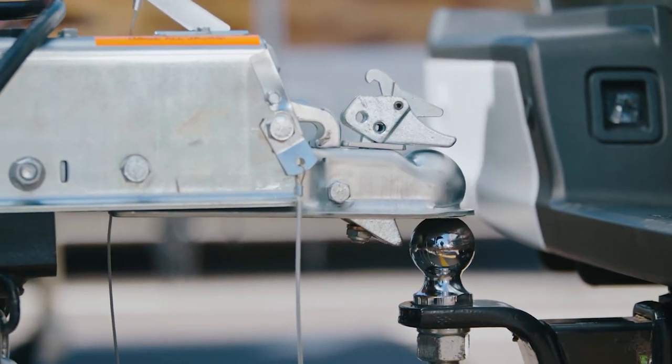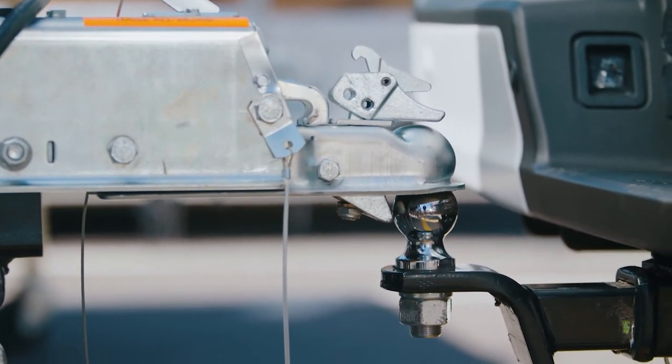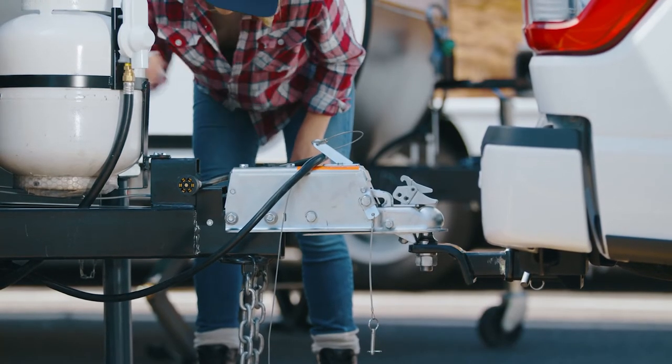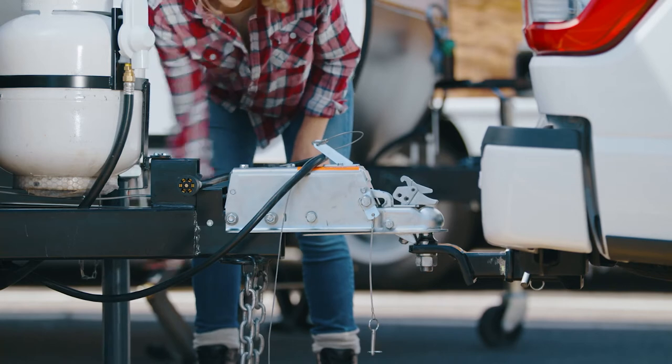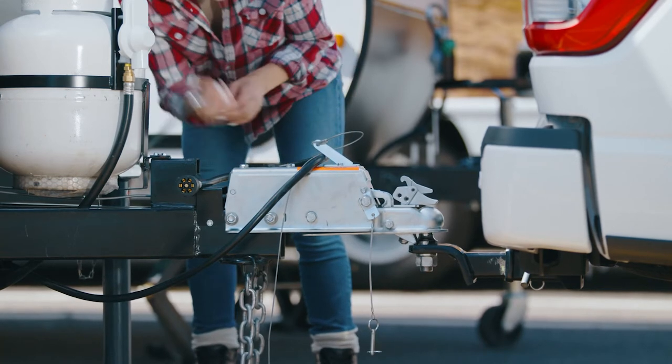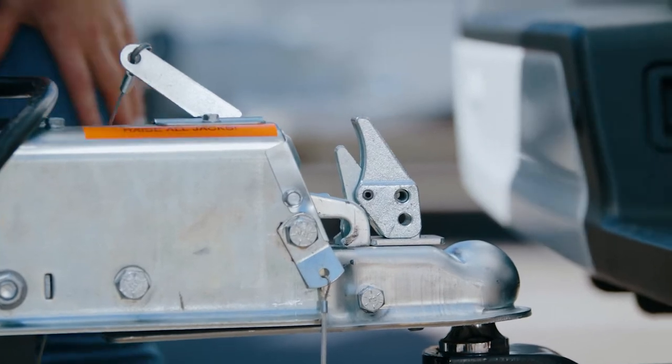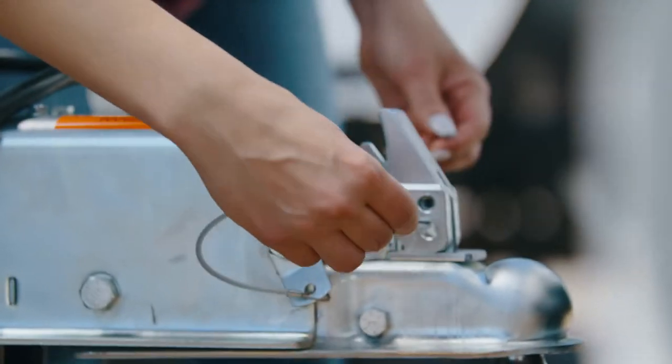Remove the safety pin from the ball clamp. Lower the trailer tongue by using the trailer crank mechanism. Be sure the coupler is sitting nice and tight on the ball. When it is secure in place, you'll feel it click. Once secured, the ball clamp will be vertical. Don't forget to reinsert the safety pin.